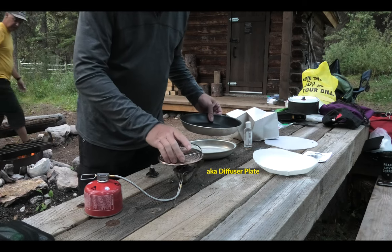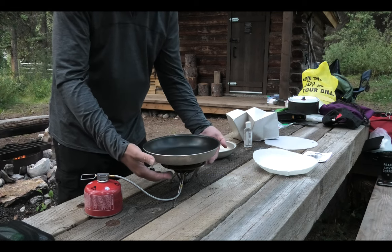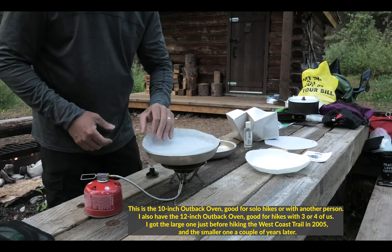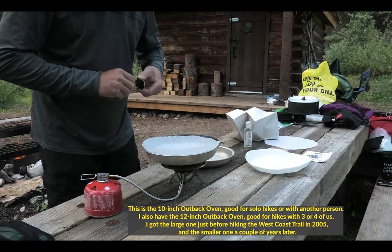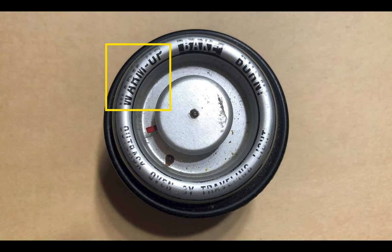This is a heat deflector plate. It goes on top of the stove, and what it does is it pushes the heat or the flame around it so it doesn't burn the bottom. Some parchment papers that I pre-cut back home that fit the plate or the oven. And then I have the lid here. And this is a thermometer — it tells you that it's warming up, that you've reached bake temperature, or the dreaded burn.